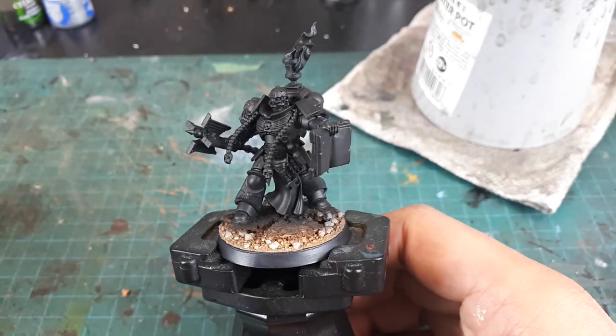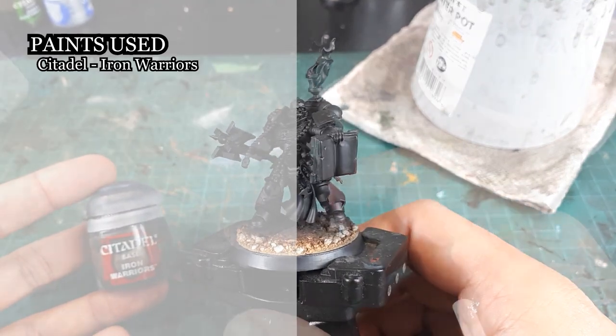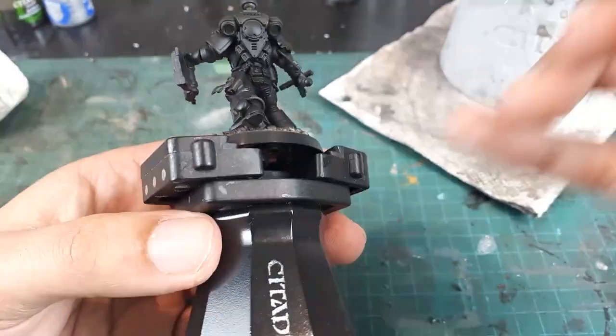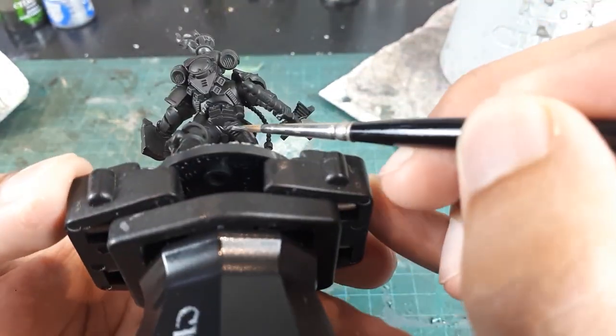After getting this model primed in black, I will begin with painting the armor joints and metal areas with Iron Warriors. Normally I do the armor joints in black, but for armor schemes that are dark I prefer to color the armor joints in a metallic tone to increase readability against the dark armor.